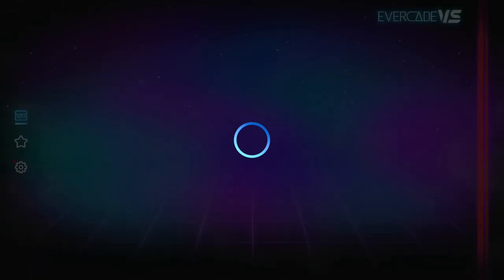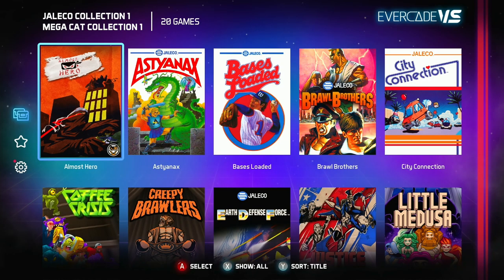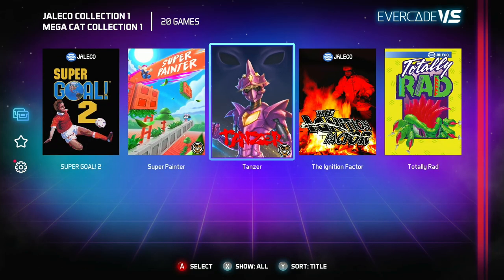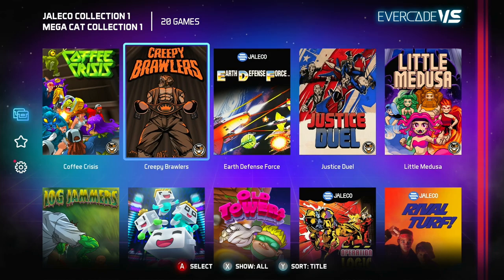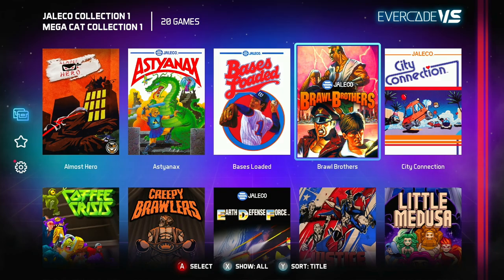Now, what about the old Evercade games — is your old Evercade worthless? The answer is no. The Evercade Versus will play almost every single old Evercade cartridge. As I mentioned, you can't play the Namco carts, but I've got the Mega Cat Collection and Jaleco Collection 1 in here, and you can play all of these games. We're gonna take a quick look at a couple of them to see how they look on the big screen on the Evercade Versus and see how they perform.